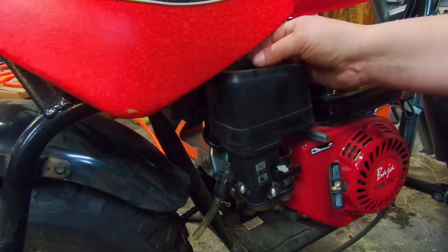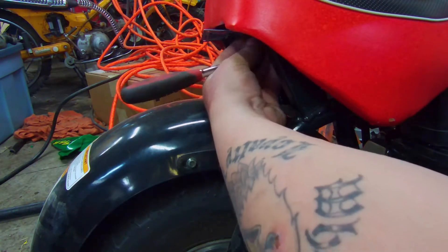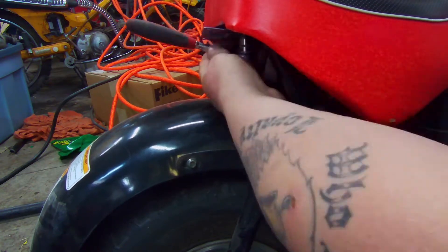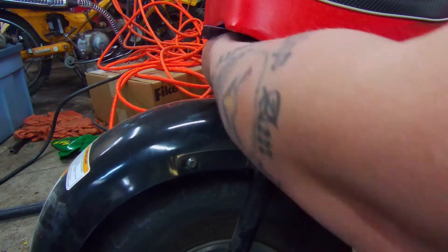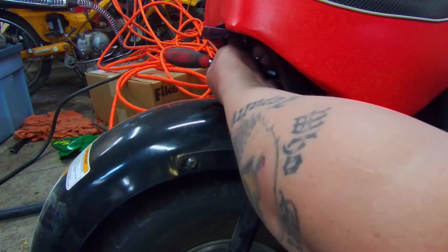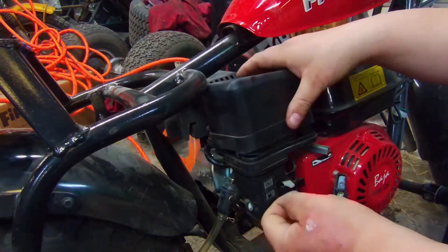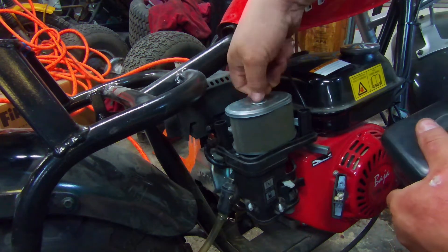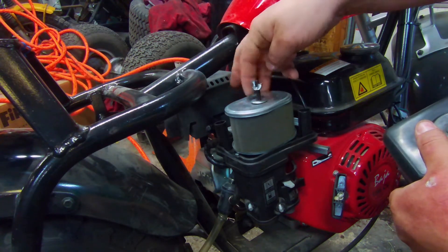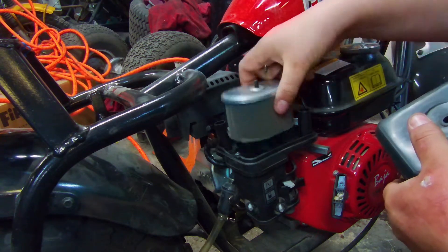We might have to take the seat off to do so. Right here underneath the seat, right in the middle, there's a nut that we need to take off. The seat should just lift off. Now we can get this air box out of the way — go ahead and pull this wing nut here to get the filter out of the way, and get the air filter over there.